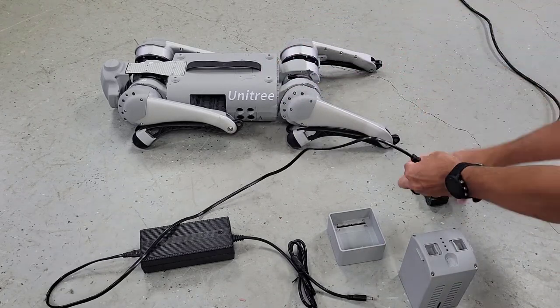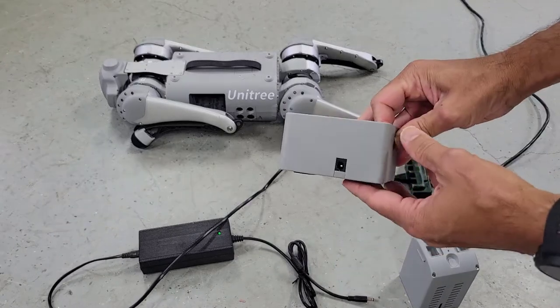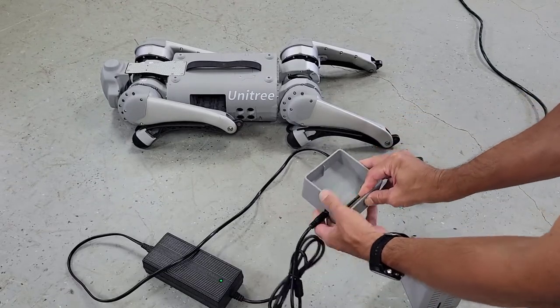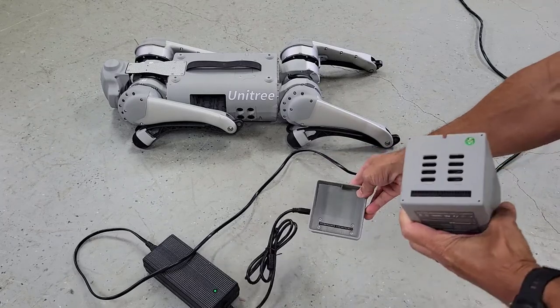I'll go ahead and connect the power adapter on one end, and then on the other end we'll plug in our cradle. You'll notice inside the cradle there are charging pins that will be able to plug the battery into.